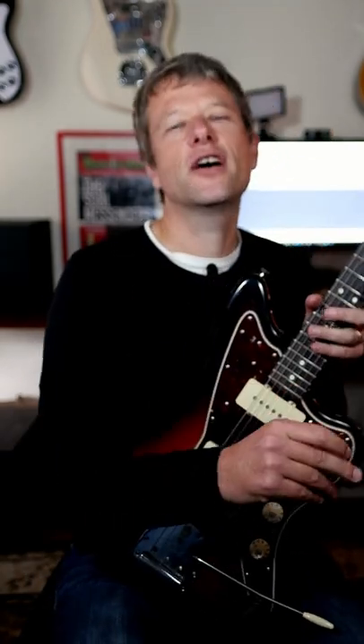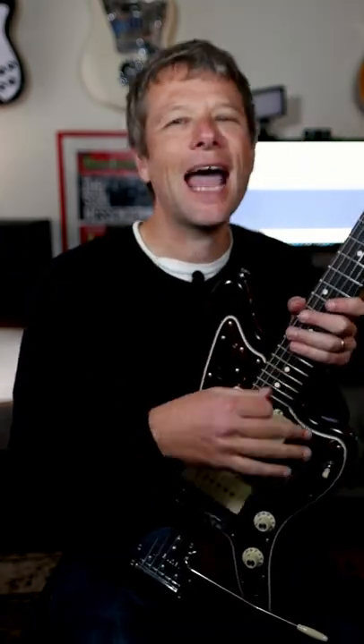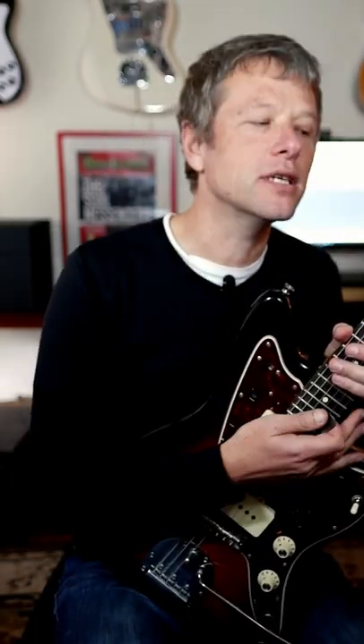That's a great sound isn't it? You'll have heard that all over the 80s right? All that is is a right-hand mute, and this is a really cool technique to learn because it adds extra dynamic flavor to your guitar playing.